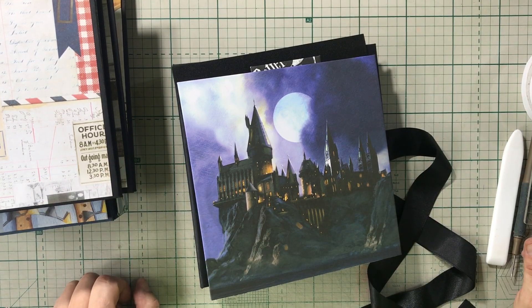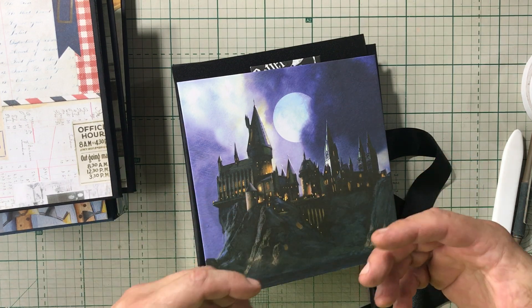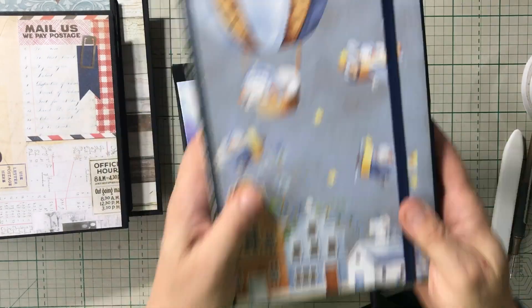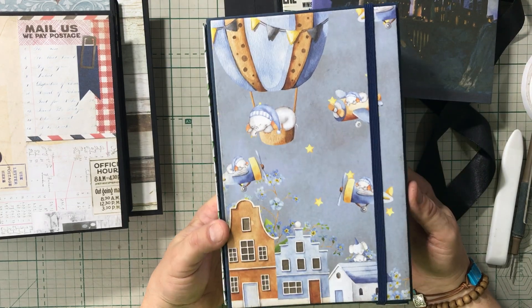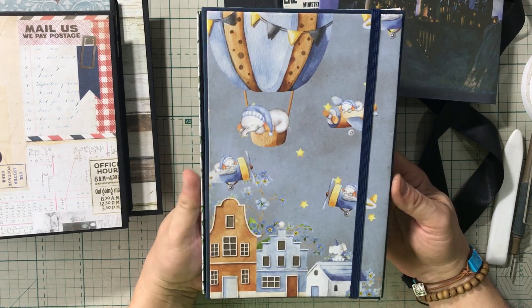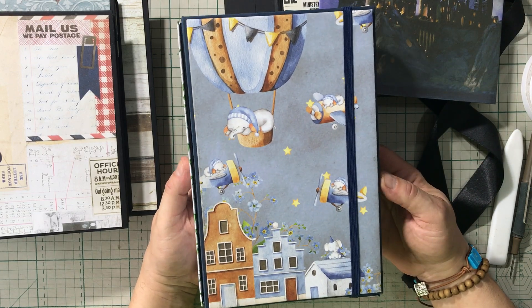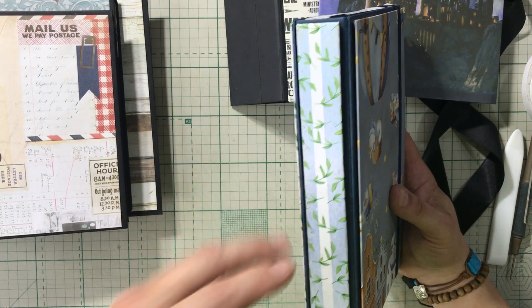Hey everyone, it's Michael. I wanted to do a quick video today for all of you mini album makers out there to show you what I mean when I talk about my double cover. I posted a video of this baby boy book last week or the week before — I'll leave a link below. This was made using the Minnesota album tutorial from Your Book of Memories, and I had a few comments because I mentioned my double cover technique.